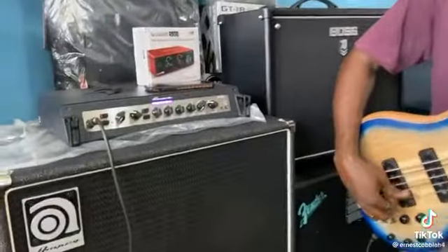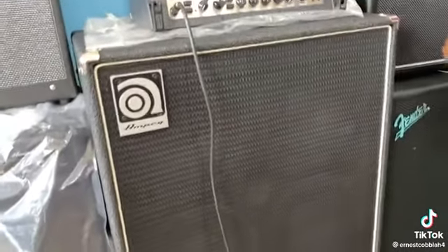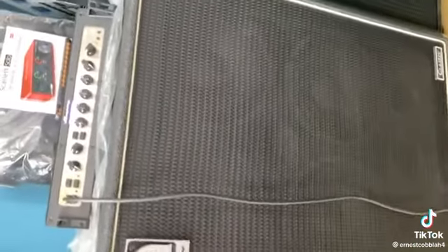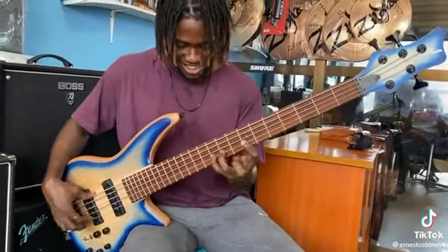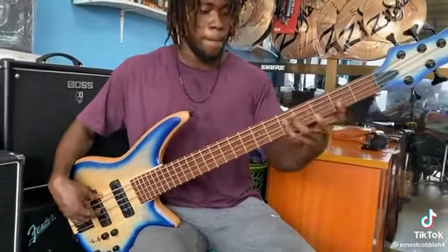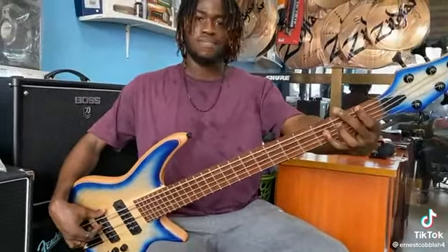This is an Ampeg PF800 on an Ampeg SBT410 bass cab — sounds phenomenal. That was Woody Jr. Go get yourself one of these guitars; it's crazy and it's hard to beat. Definitely — you wouldn't regret it. Thank you all, see you all soon. Peace.